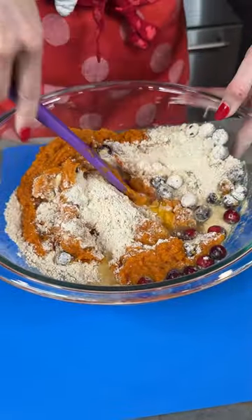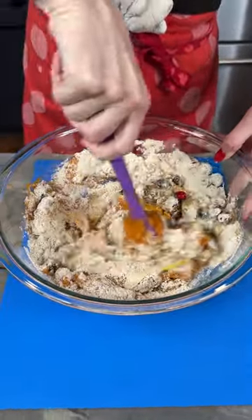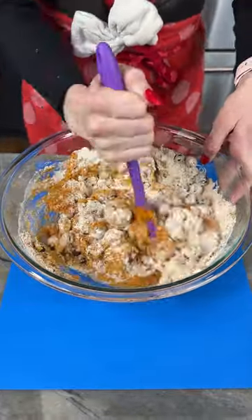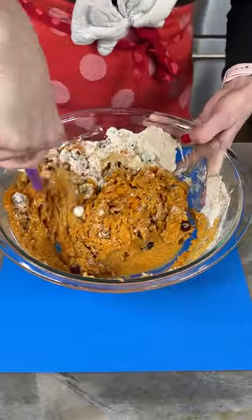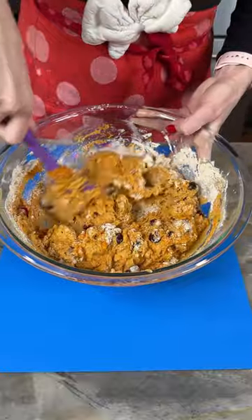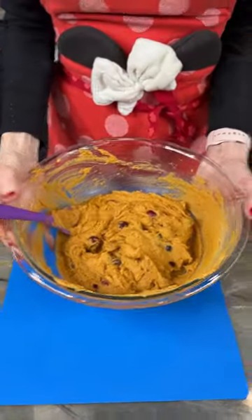I think this is gonna go really well with those oranges and we're gonna show you how we incorporate this all together. It's gonna be super delicious and super moist — perfect for a snack during the day, during the holidays, or to have as part of your breakfast or dessert. So much you can do with this, it's hearty and tasty.